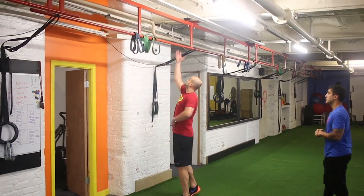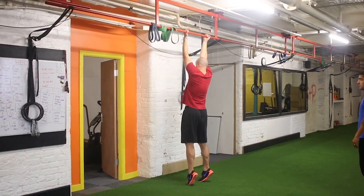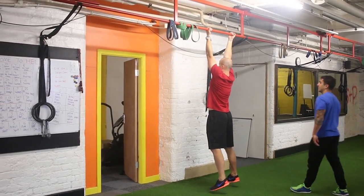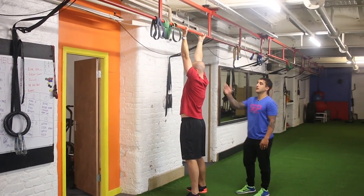Take your grip just outside shoulder width. From here, all he's going to do is think of driving through his elbows to pull his chest up. Try and touch his chest on the bar and always have that full lockout at the bottom — always have that full stretch at the bottom — and then back up.